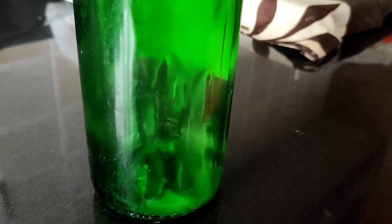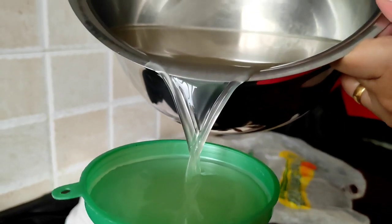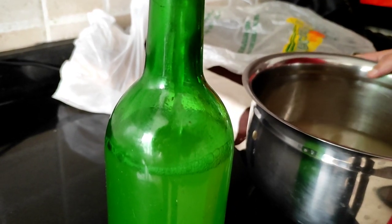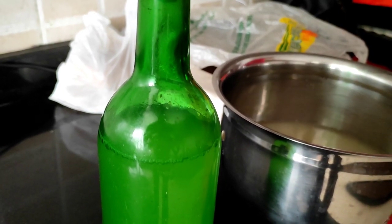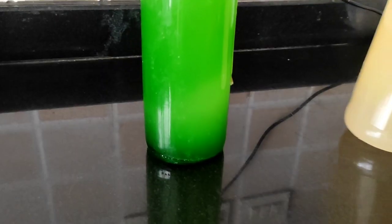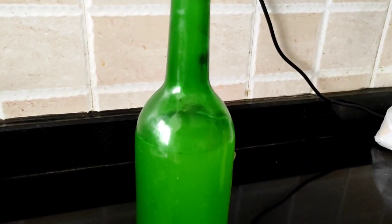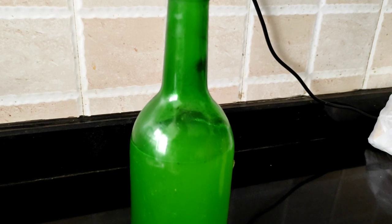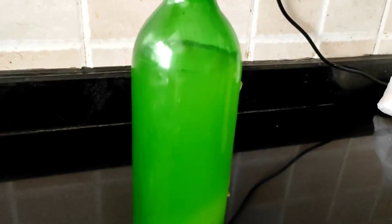The final step is to pour the strained wine into wine bottles, filling each bottle only three-quarters full. Please ensure there is no moisture in the wine bottle, funnel, or vessel, as moisture can spoil the wine. We fill only three-quarters because fermentation continues in the bottle and carbon dioxide is still being produced — filling it too full risks cracking the bottle.